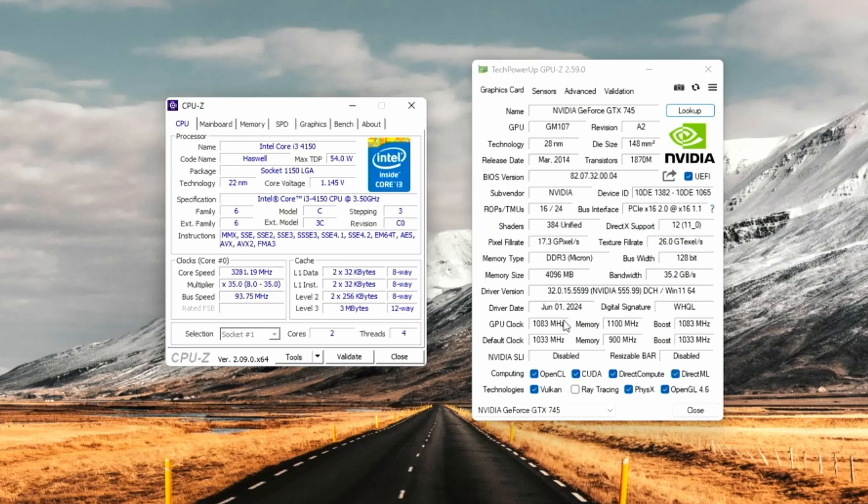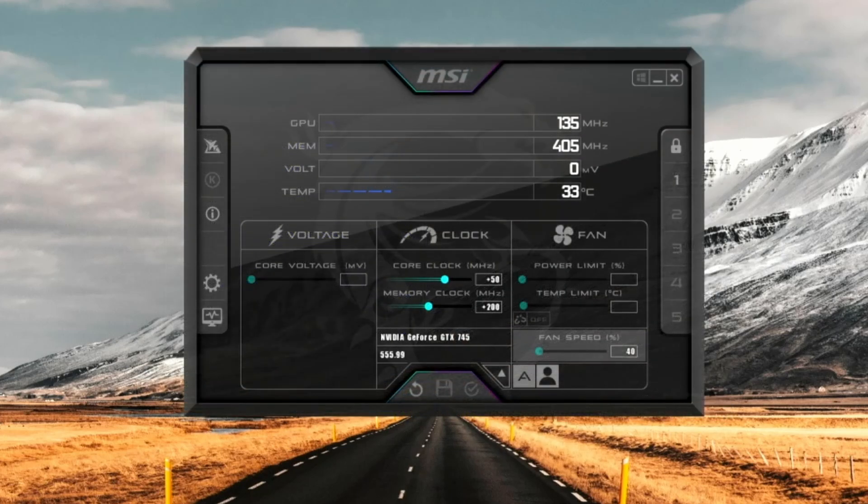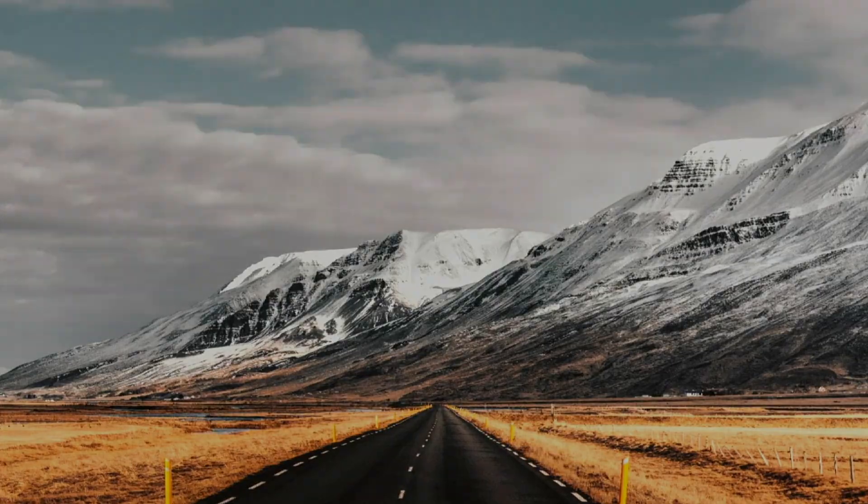It's worth noting I've put a slight overclock on this card — a dirty overclock of +200MHz on the memory and +50MHz on the core, just to help out a little. I believe this is achievable by anyone with this card and it shouldn't affect results too much; if anything it will only improve them. So I think it's about time we put this thing through its paces and tested some games on it.